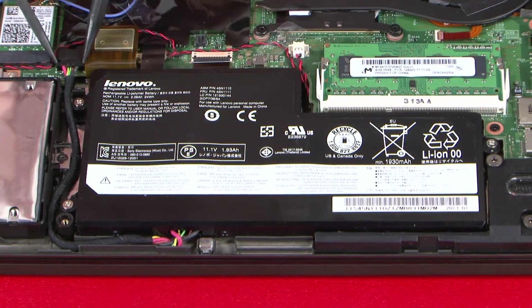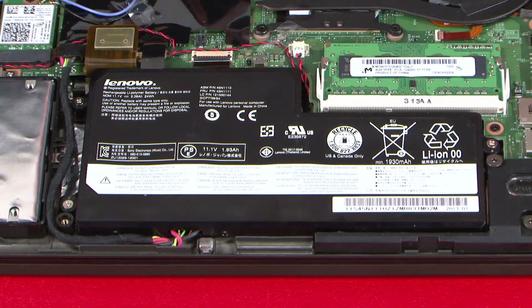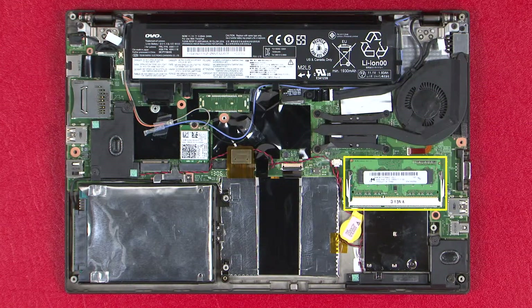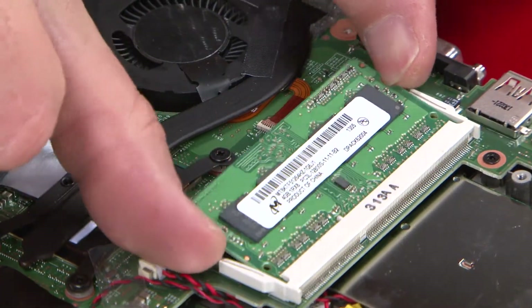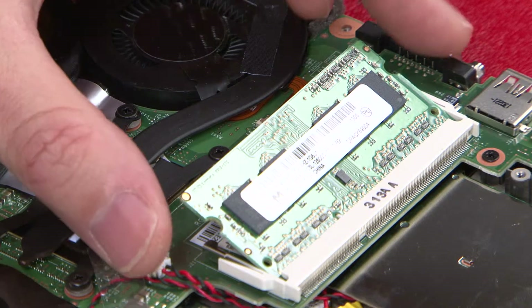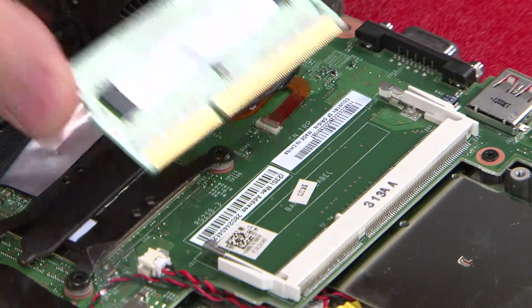Disconnect the front battery cable from the system board. Push the latches outward to release the memory module, then pull the module straight out to disconnect it from the socket.